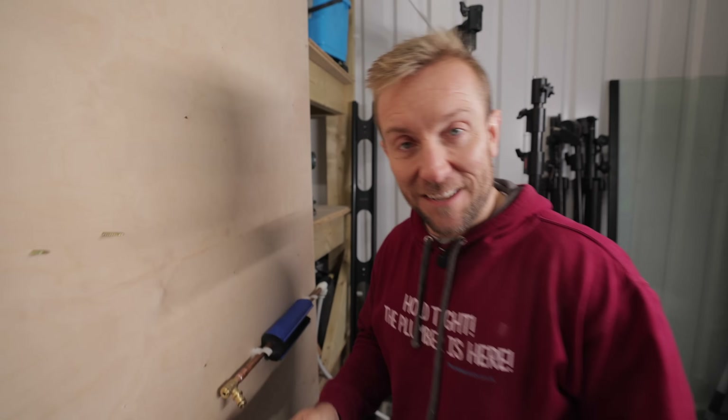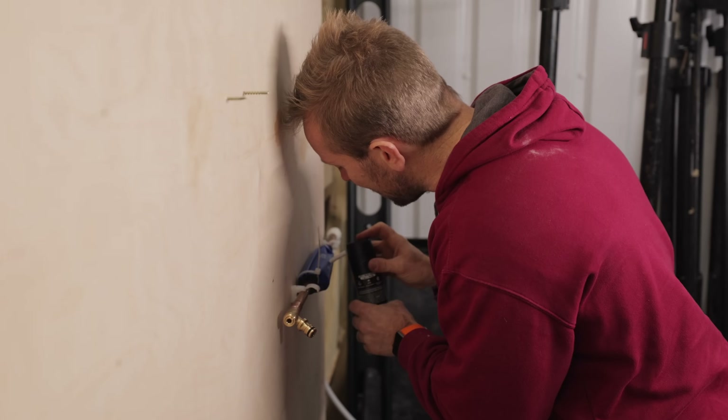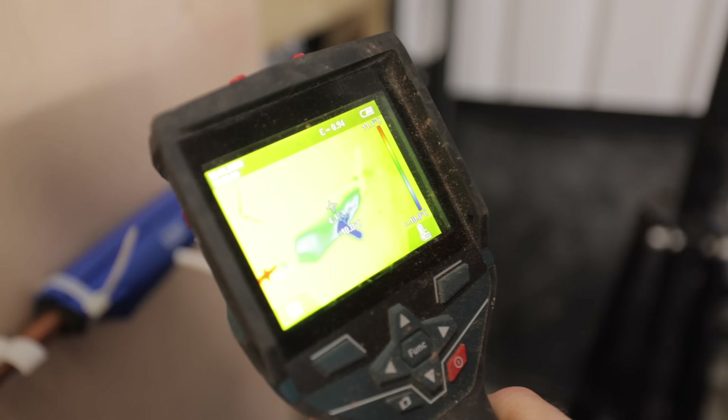You get three cans of Lynx for seven quid. You can probably see my breath out here — it is quite cold, about four degrees in here at the moment. So what we're gonna do today is see whether I can use Lynx to freeze the pipe.